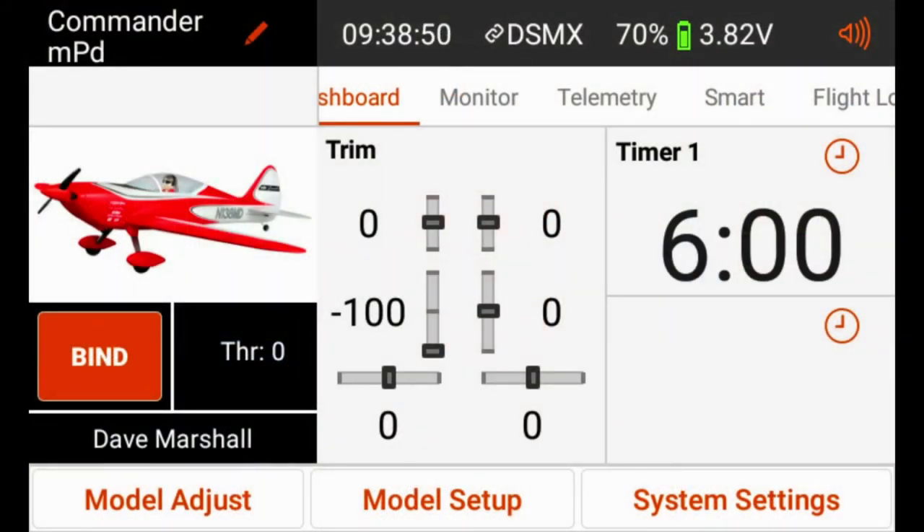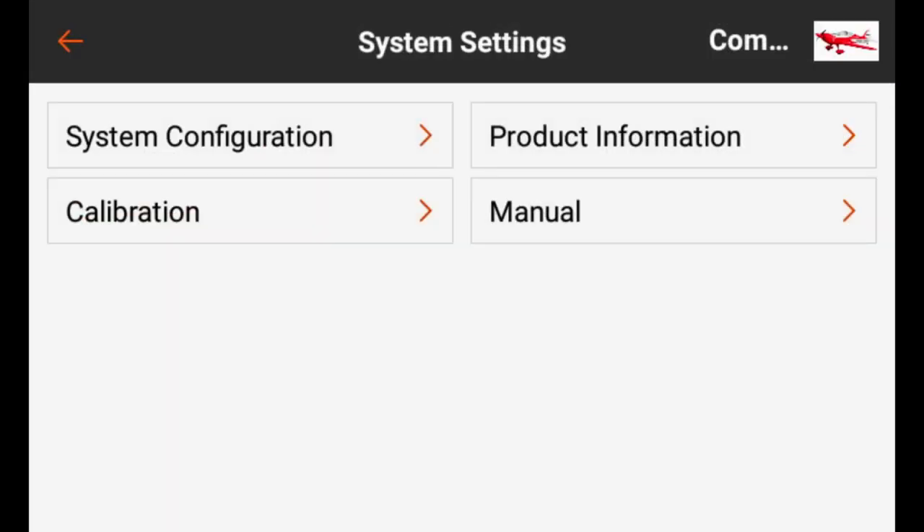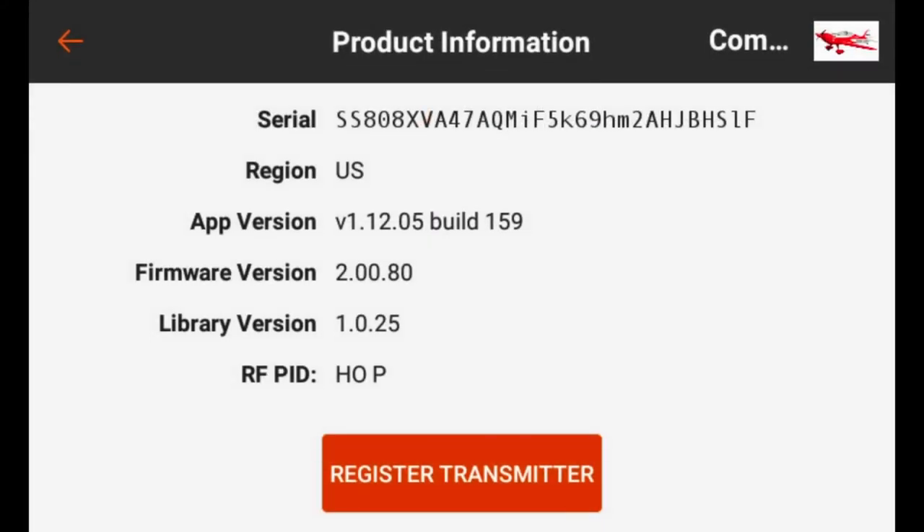That's everything we need to update the DX series transmitters to the latest version of Airware. Now let's look at the process for the iX series transmitters. This is an iX12 — note the iX20 will be slightly different. Click System Settings in the lower right, tap on System Settings, then go to Product Information.